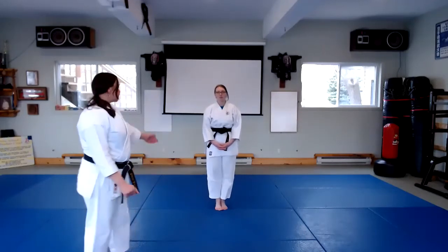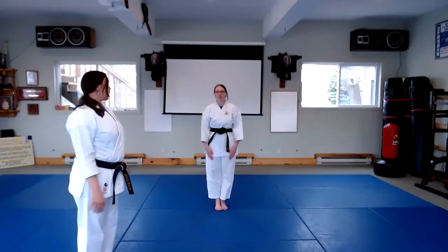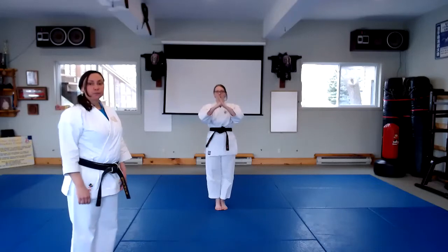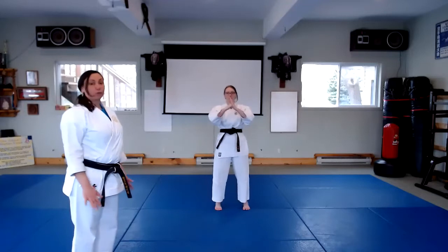So first thing to get started here, Dominique is going to start with her feet together. She's going to bring her hands up, right hand closed, left hand open. She's going to call her kata, Jochu-ge, and then she begins by stepping out at yoi, or ready.